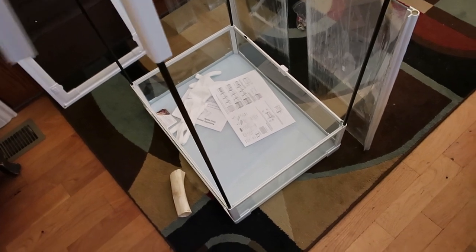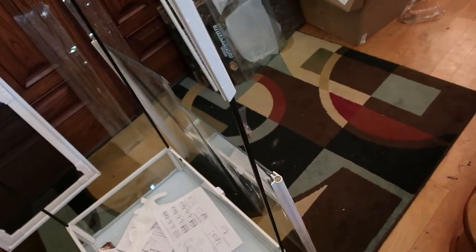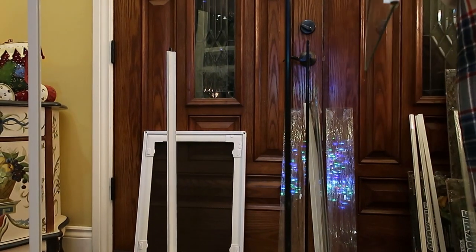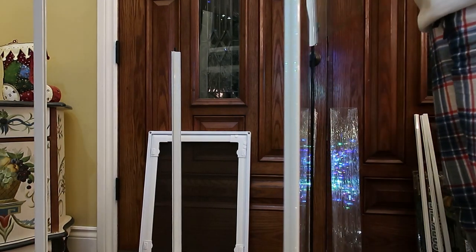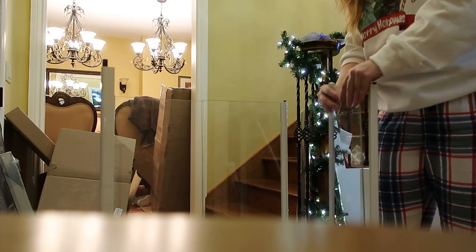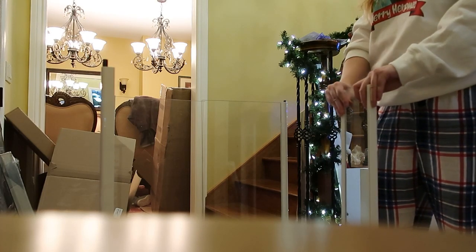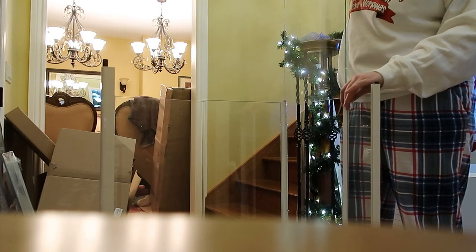Overall, it came in all in one piece in excellent condition — none of the glass was broken, and there was a lot of glass. I picked up the whole thing and it was heavy. Nothing was broken, nothing was scratched — everything was in perfect condition. I could not have been more pleased with how it was shipped. It was very easy to assemble — however, because I'm me, I obviously did something wrong and had to disassemble and reassemble a couple of times.